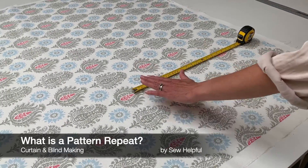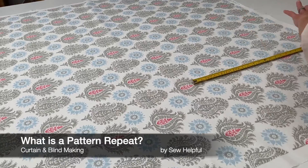A vertical pattern repeat is where the pattern repeats itself down the length of the fabric.